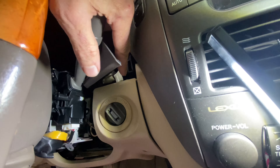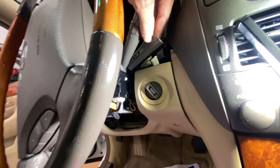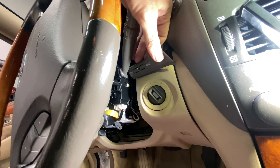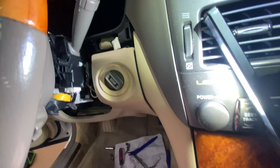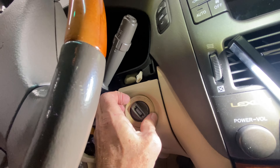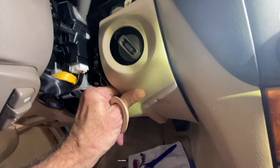The lighting is terrible — I'll be the first to say that — but hopefully the explanation along with the crummy lighting will help. This is obviously part of the dash on a left-hand drive car. You can see how behind here there is a clip that fits into this hole. I had to use one of my plastic panel tools. It was easier getting it out the first time. It has a connector here because it's got wires.